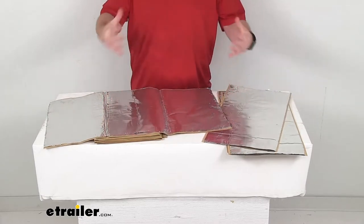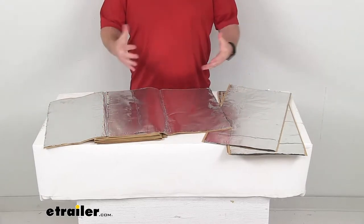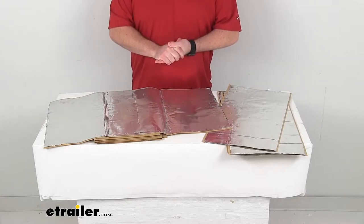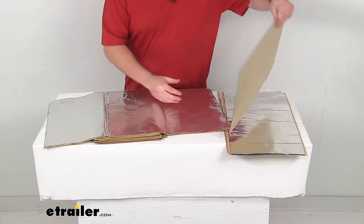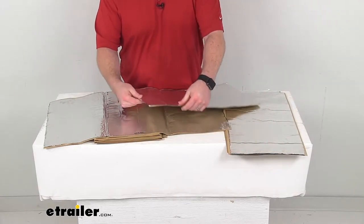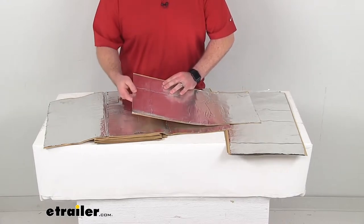This kit is going to include all of these one and a half millimeter thick insulation sheets to cover your van's rear door. Some vans are going to require more sheets than others, so we do have vehicle-specific kits available to ensure that you're getting all that you need. But once you get the delivery, these are going to be super easy to get installed — you're just going to need a pair of scissors to trim the sheets as needed.